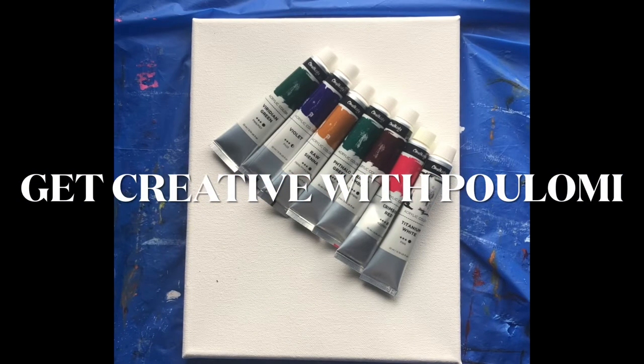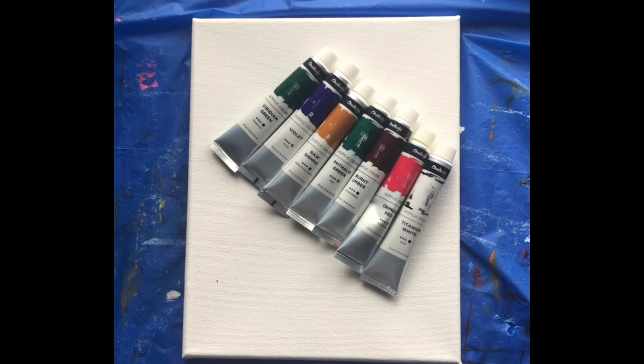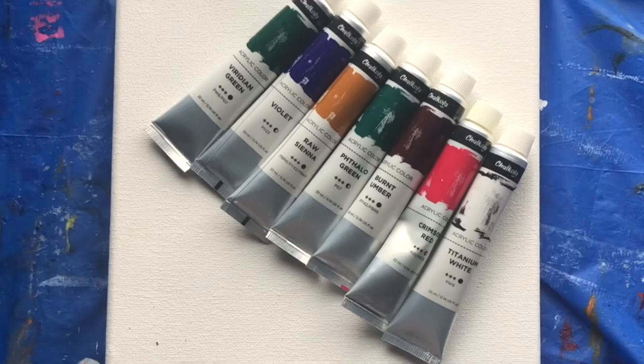Hi guys, welcome back to my channel, Get Creative with Poly. Today we'll be doing a colorful fish painting. For that I've got an 8x10 stretched canvas and some acrylic colors, so let's start.